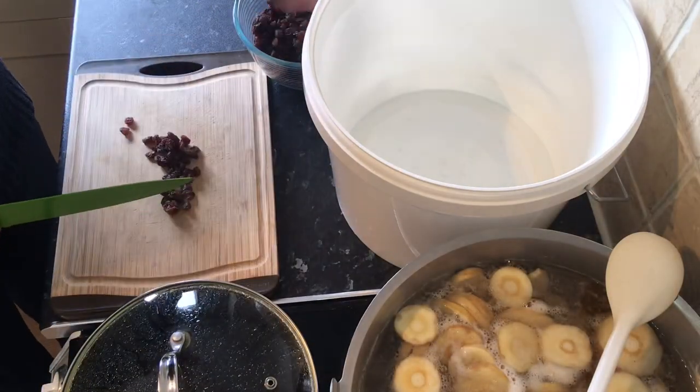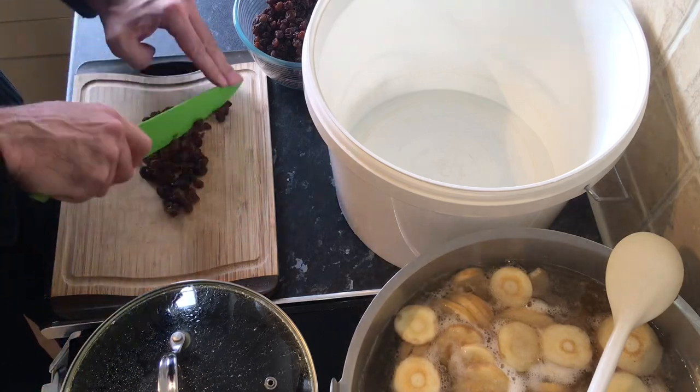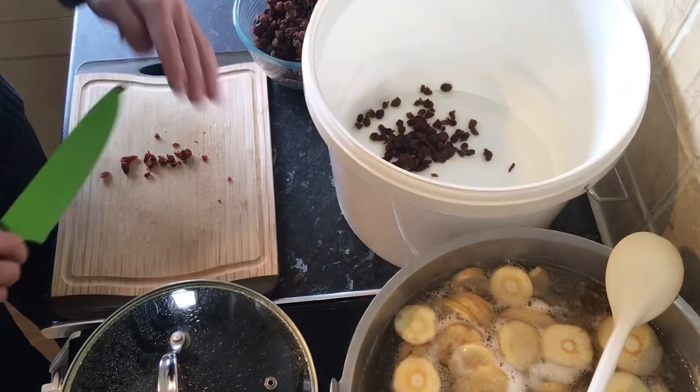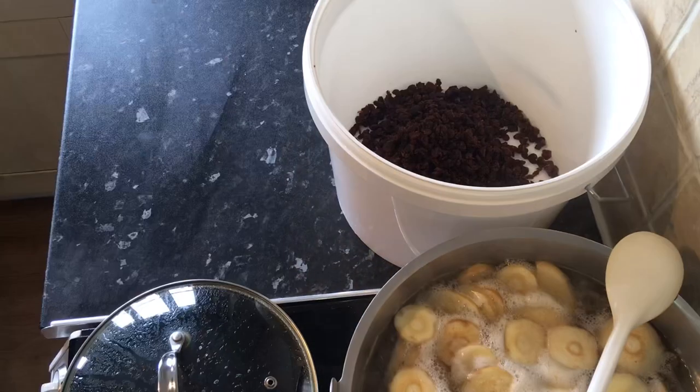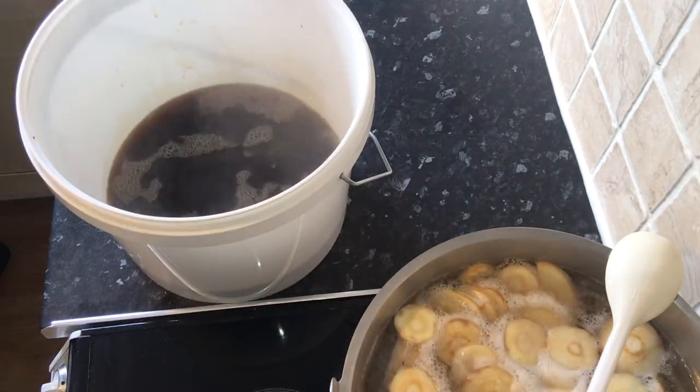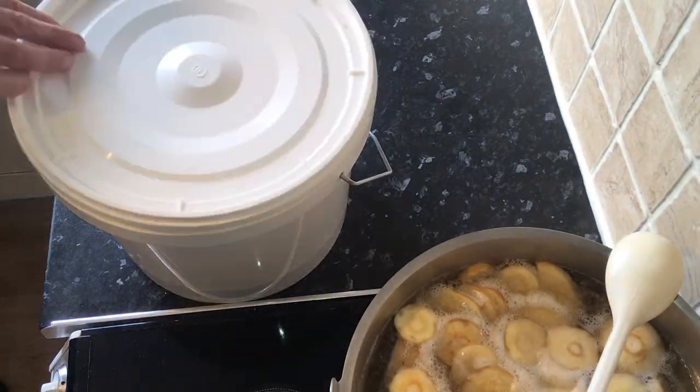In the meantime, I take around 350 to 450 grams of raisins and give them a very coarse chopping up. Now that's done, I'll carefully add the syrup into the fermenting bucket and leave this to steep while the parsnips are cooking.